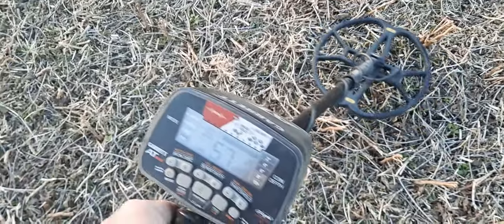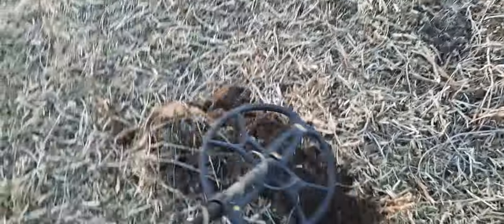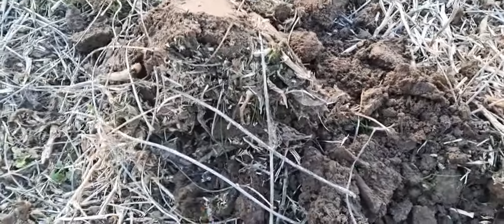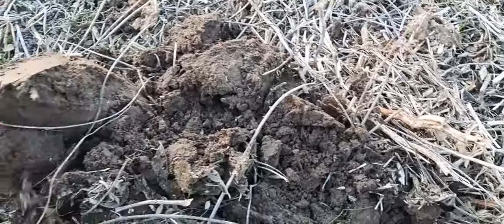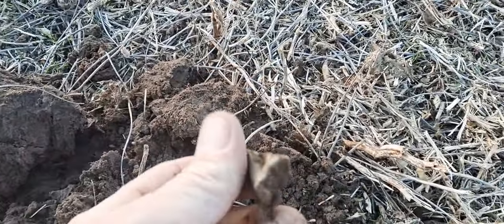I got a pretty decent mid-tone signal, sharp, reading 60 — that kind of scares me, but let's go ahead and dig this together. Got the pinpointer on it. The bad thing is it's reading 60. No, it says it's in the clump. Let's get down here — and it's trash. Yeah, kind of figured. See if we get anything else on the way to the truck.